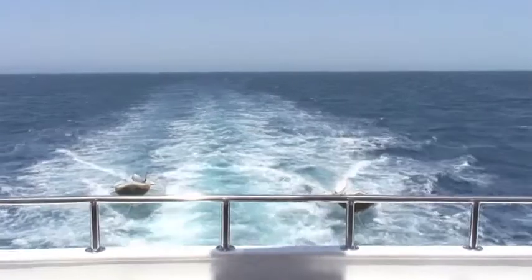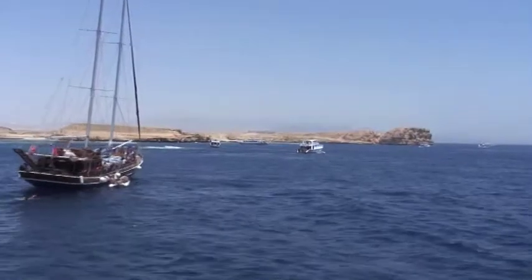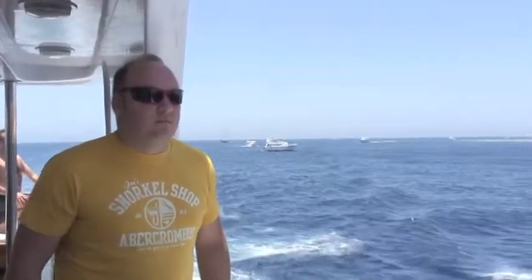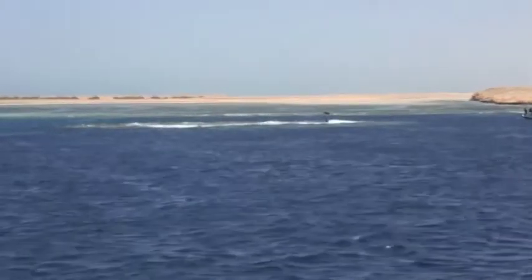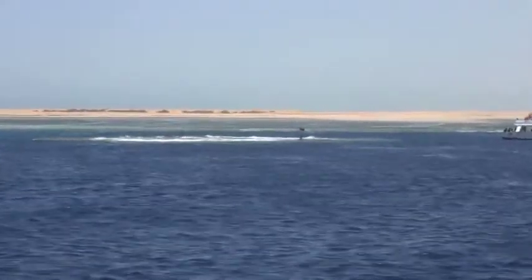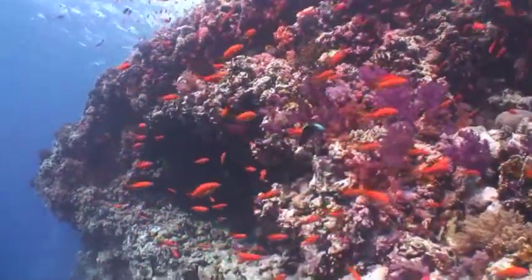For our third dive we have come to Ras Mohammed at the tip of the Sinai Peninsula. It's spectacular and probably my favourite dive site in the world, but its unpredictable action and considerable depths make it much more of a challenge for filter photography. Two large pinnacles make up the site and they drop down vertically into the ocean. The walls are covered in soft corals and reef fish, and beyond this anything can turn up.